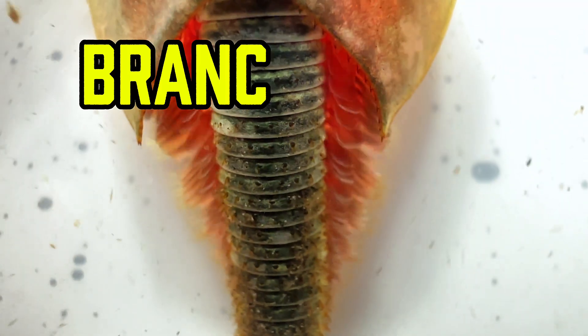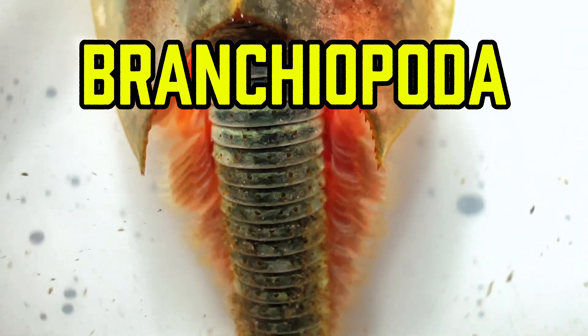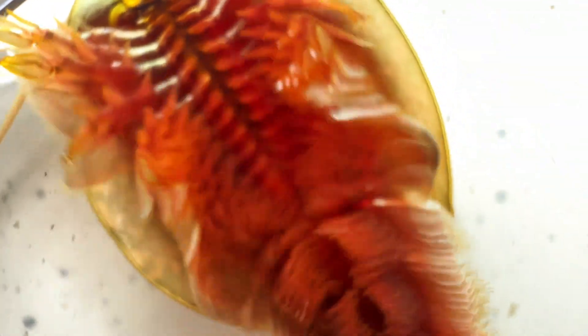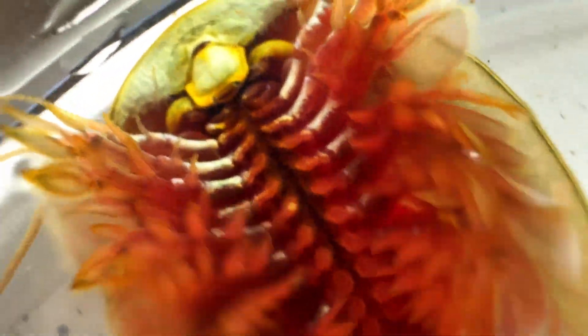They belong to the class Branchiopoda, which literally means gill feet. These gill appendages serve multiple purposes — they aid in swimming, breathing, and even food collection.